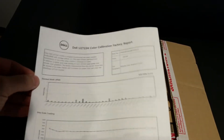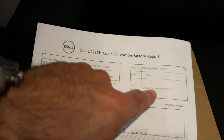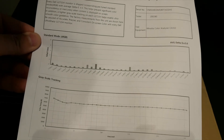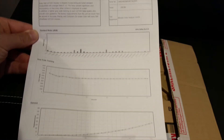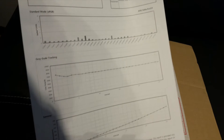Also included in the Dell monitor box we got a factory calibration report, and you can see here the test equipment, the tester serial number, and the full calibration report for the Dell. It has been factory calibrated.